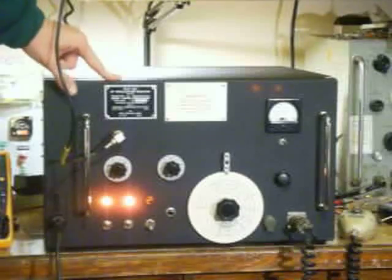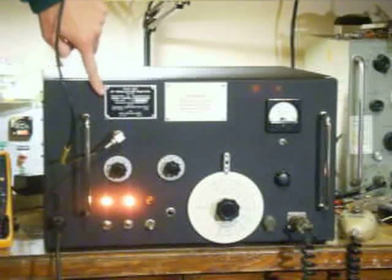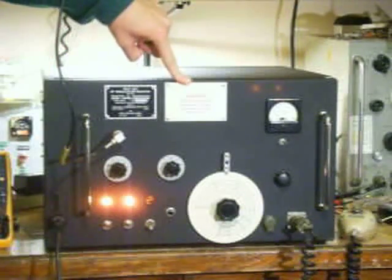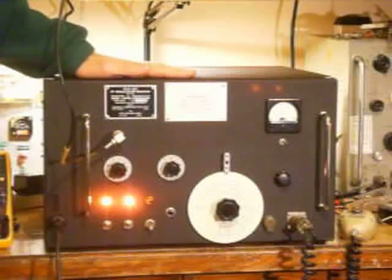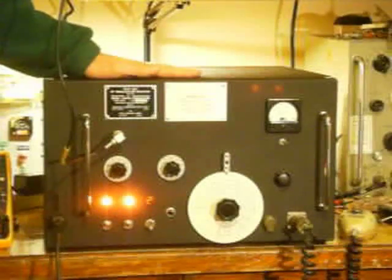Up here you see two plates. These are just fake plates from old military surplus gear. This one looks very cool and fits the radio, and this one warns you about high voltage that may or may not be inside. The reason I put these plates up here was to cover the holes in this aluminum chassis. This chassis is a recycled Autodesk computer chassis, probably from the 80s, and it makes a very nice radio chassis.